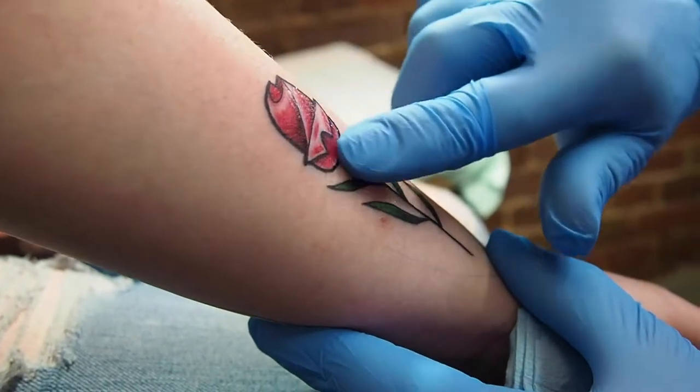After your tattoo is dry, you want to apply a small layer of ointment. We recommend Hustle Butter because it's all natural and petroleum-free. We recommend only putting a thin layer on your skin. You could also use unscented lotion, preferably something that dermatologists recommend. If you're in a dirty environment or you're around kids or pets frequently, you may consider using something like Aquaphor, and only in a very thin amount.